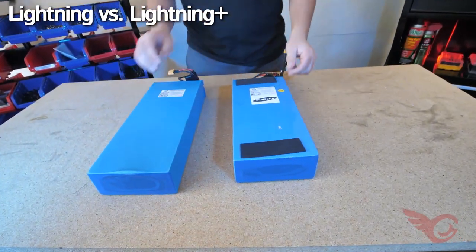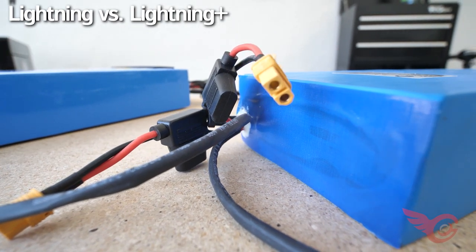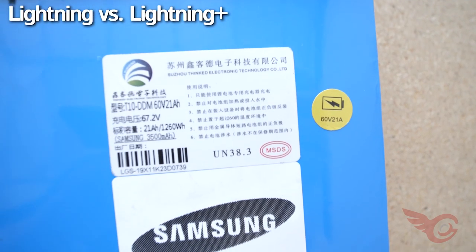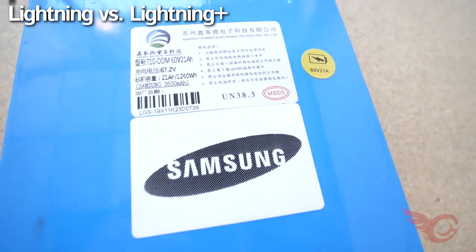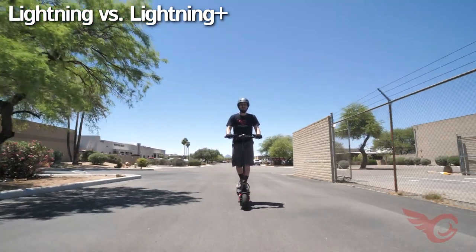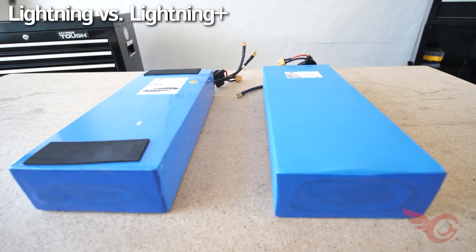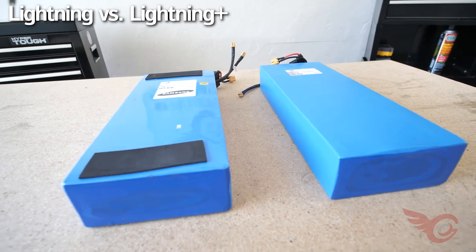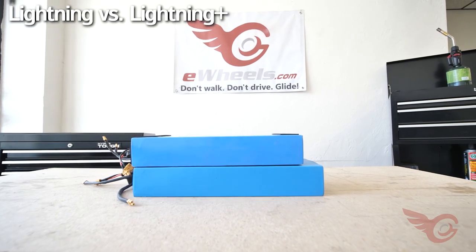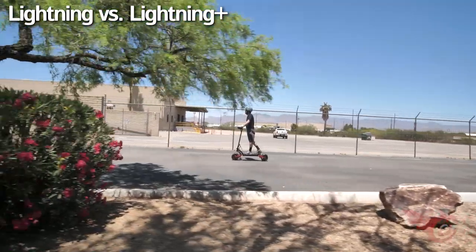The Plus has a larger battery and operates at a higher voltage. The standard Lightning has a 957 watt-hour battery pack using high-grade Chinese cells, which provides about 20 to 25 miles at 20 miles per hour with a 170 pound rider. The Lightning Plus has a 1,256 watt-hour battery with an estimated 30 to 35 miles range under the same conditions. Note that using the scooters in a hilly environment will dramatically reduce the estimated range mileage.